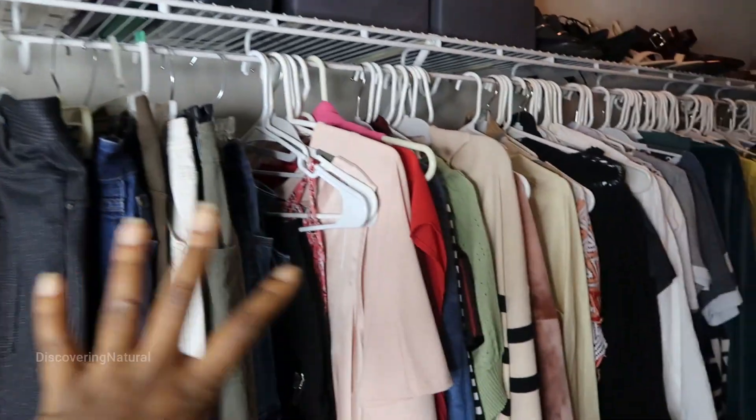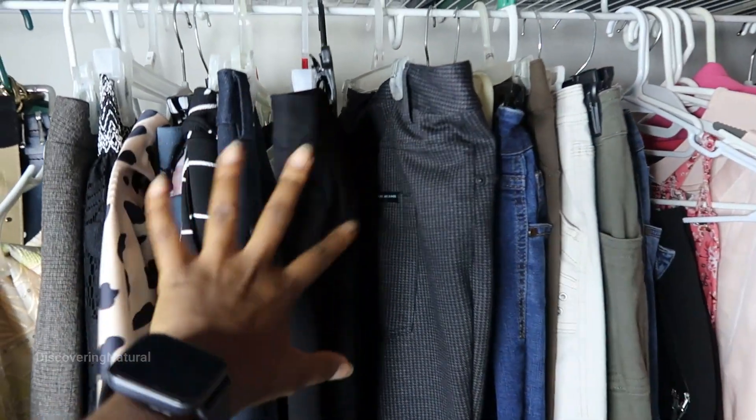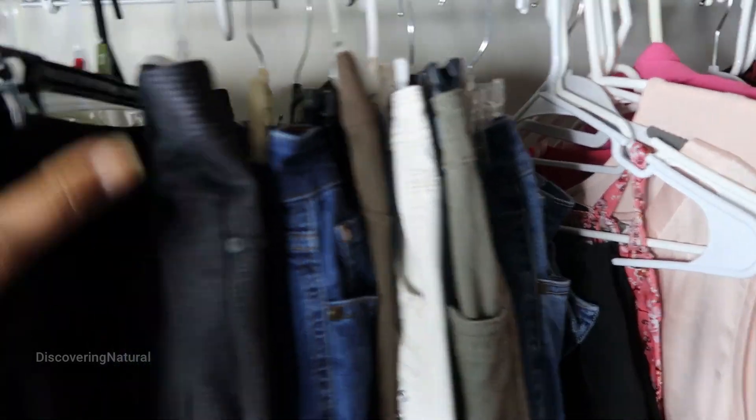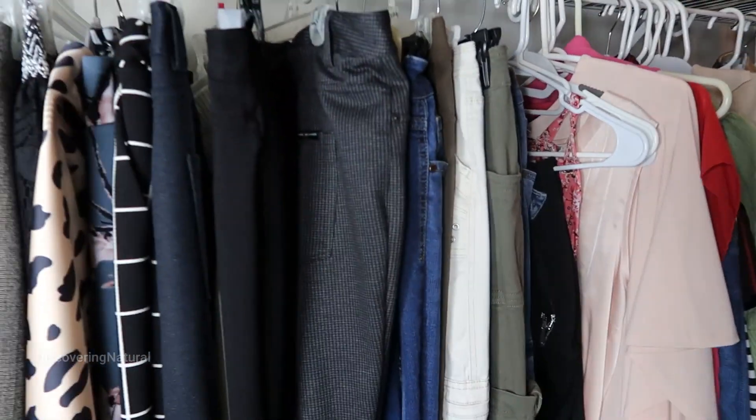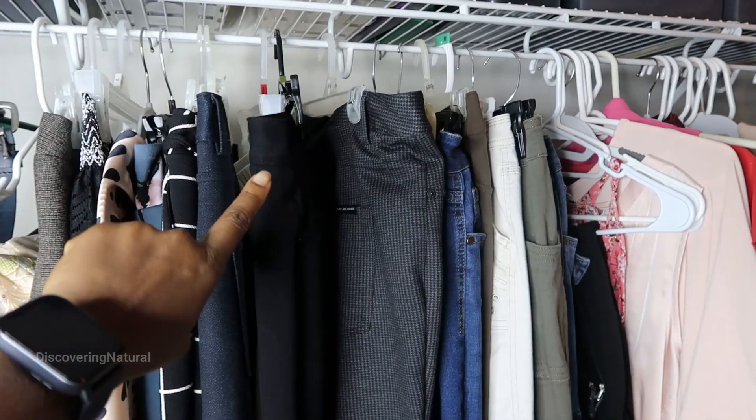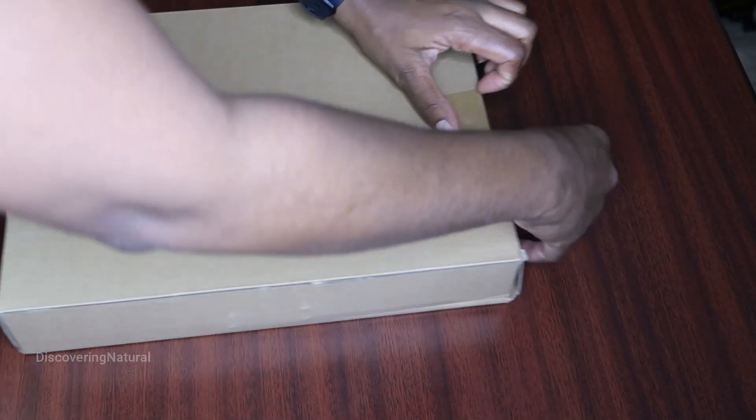This is my closet — quite disorganized, especially my skirt and pants section. Everything is just scrunched together, so we're going to reorganize this. I got the right hanger for it, so this is the hanger that I got.